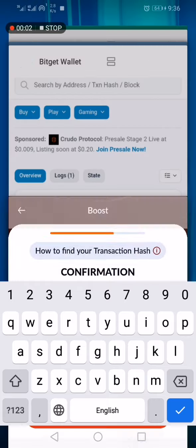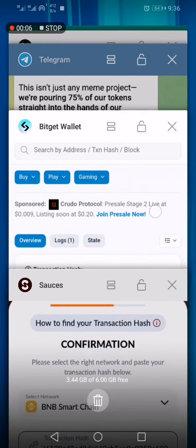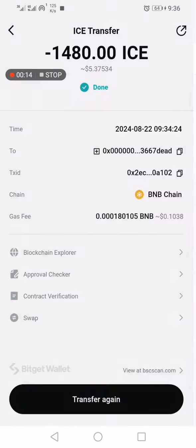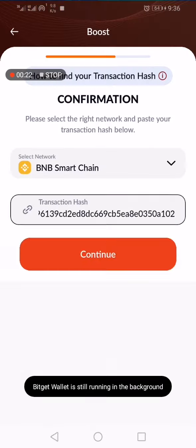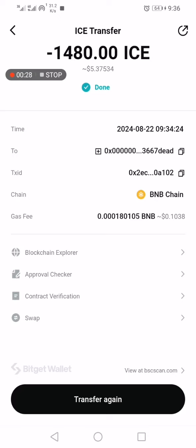This is how to boost your source — the new ICE token from Ice Lab. What you're going to do first is send the certain amount of ICE that you promised to pay. In my case, I'm going to pay 1479, so I've sent 1480.